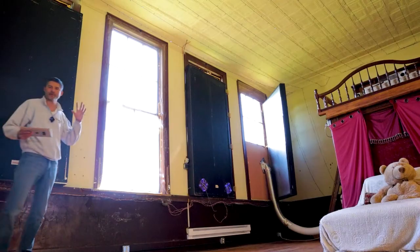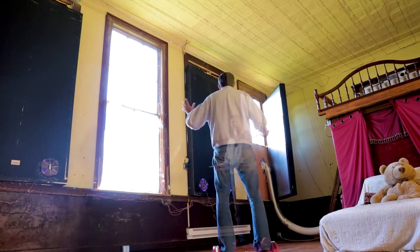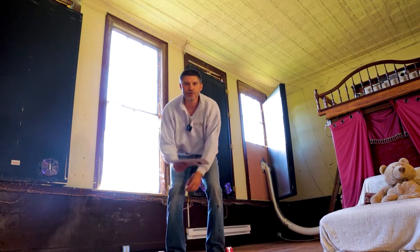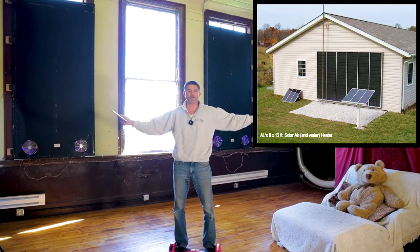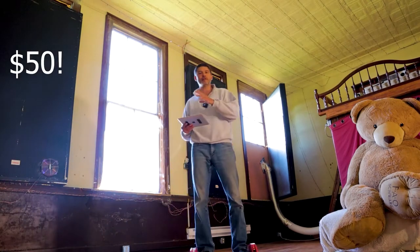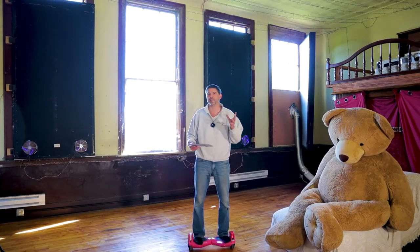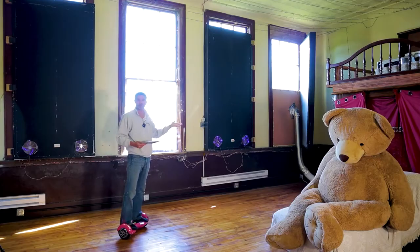Today I want to show you these awesome solar furnaces. There are three of them in this room, about four by eight feet tall, almost enough to cover these windows. Usually these would be very expensive and people would install them on their roofs or a southern facing wall to capture maximum sunlight. But in this case I picked these up on Craigslist for literally 50 bucks and installed them as window shutters, so that when it's cold outside they can collect heat instead of light, and when it's warm out we can open them up to have more light since we don't need more heat.